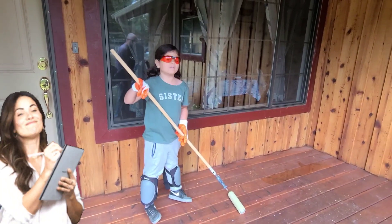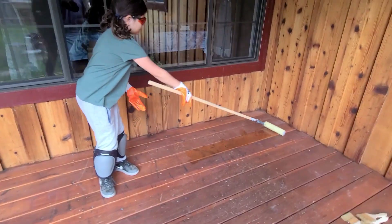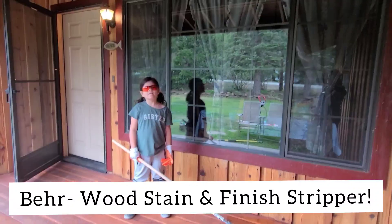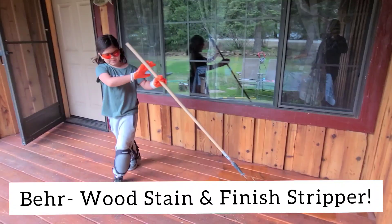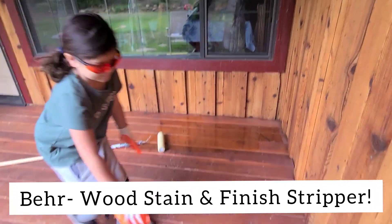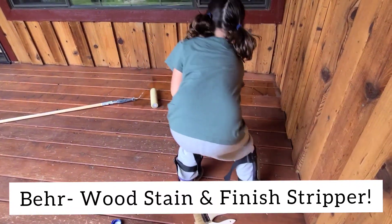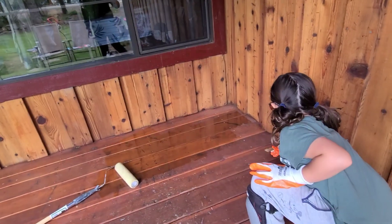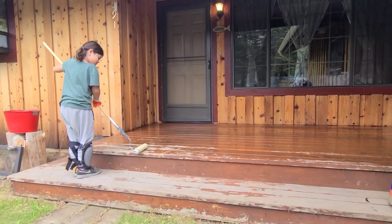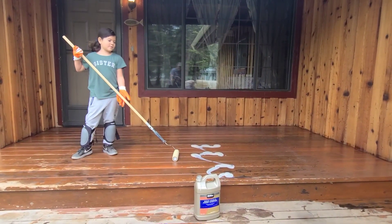Put a stripper on the wood. For the edges, use your brush. Don't forget to shake the stripper or else it will never work.